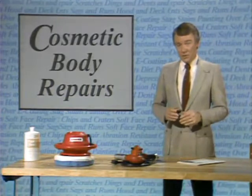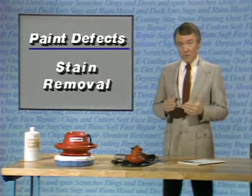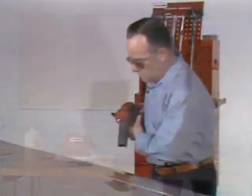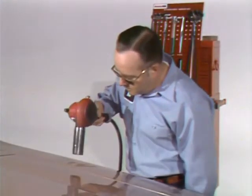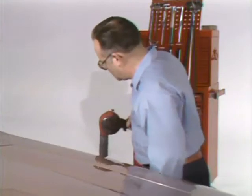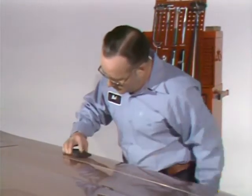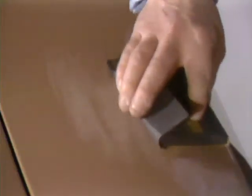Another paint problem that can occur is stains in the finish that may be caused by spills such as transmission, steering, or brake fluid. On factory baked enamel only, after thoroughly washing the vehicle, these can be removed by heating the stain with a heat gun to boil the oil out of the paint. When the oil is pretty well out of the finish, the area is lightly sanded with ultrafine sandpaper to remove any remaining color from the stain. After sanding, the area is rubbed out and polished and no one will ever know the stain was there.